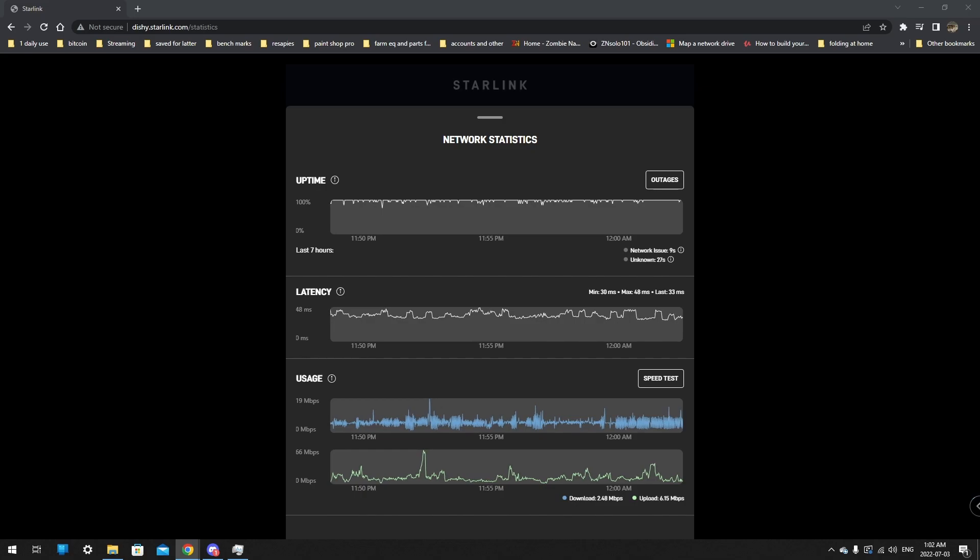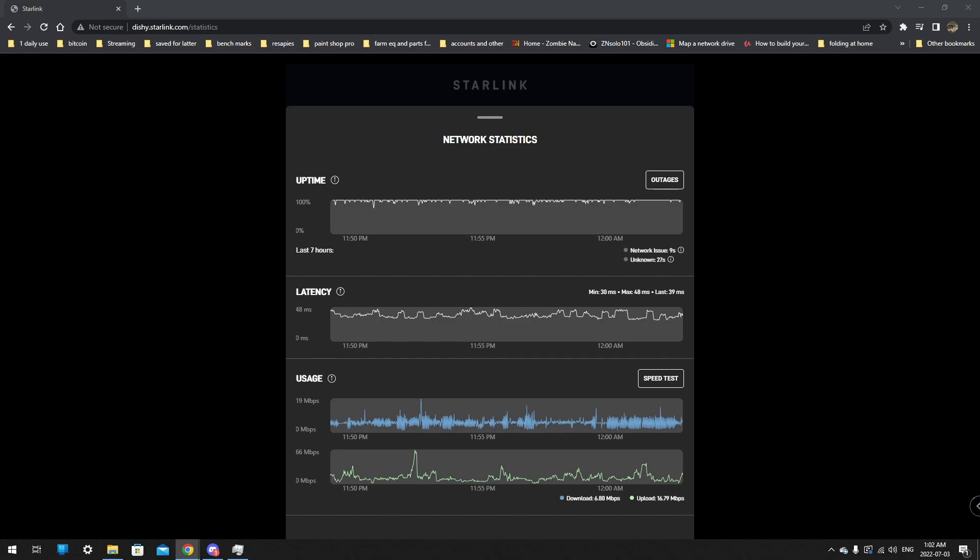If you're streaming for an hour at 2000 or 2500 kilobits, the problem is your stream delay will keep growing until it has to lag to catch up. That's one of the issues with Starlink. But for other things — watching Netflix, any TV service, or just general internet use if you're not streaming — this is great. I love the download and upload speeds.